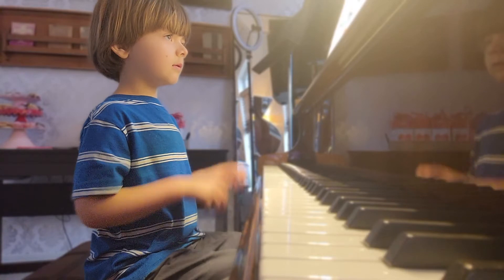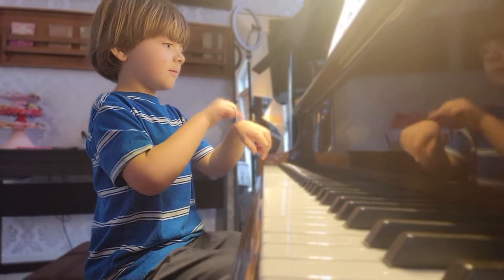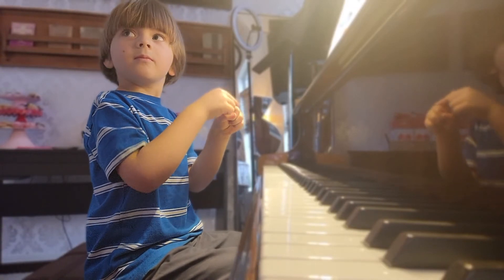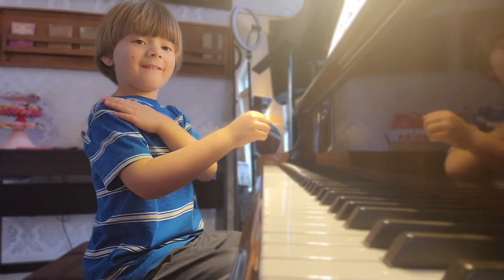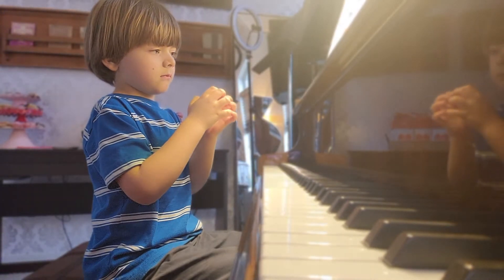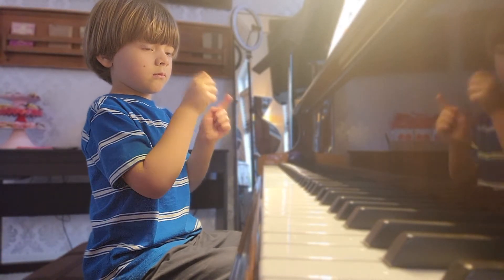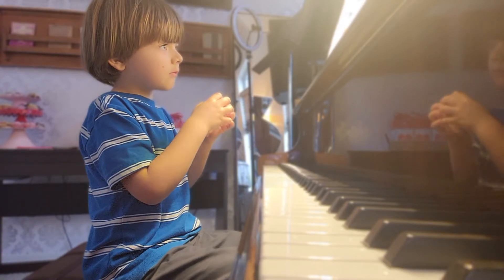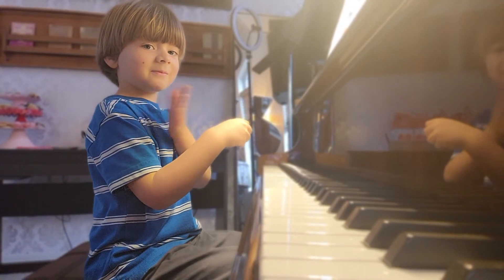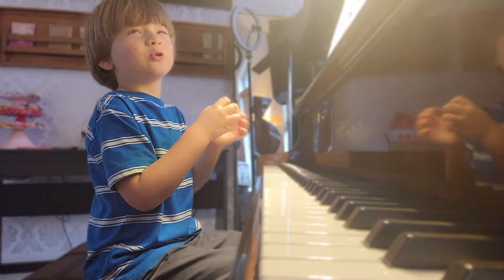One, two, three. Sing along, okay? One, two, three. Go. Wrist. Forearm. Fingertips. Good job. Fingertips. Wrist. Forearm. Fingertips. I know how to find my knuckles. Elbow. Shoulder. Wrist. Forearm. Fingertips. Fingertips. Wrist. Forearm. Fingertips. Fingertips. Wrist. Forearm. Fingertips. Wrist. I know how to find my knuckles. Elbow. Shoulder. Wrist. Forearm. Fingertips. That was a little too fast.